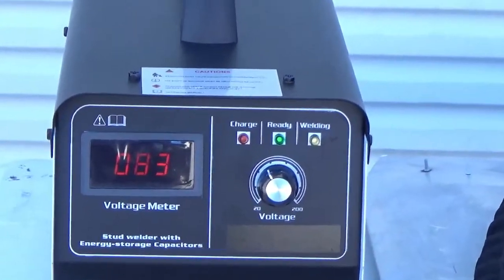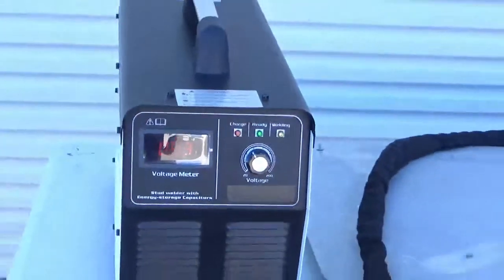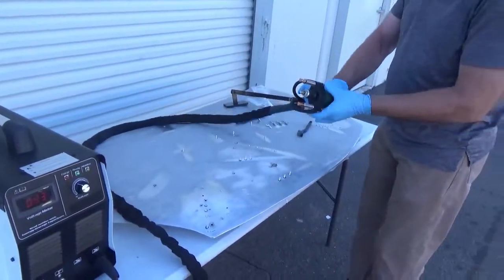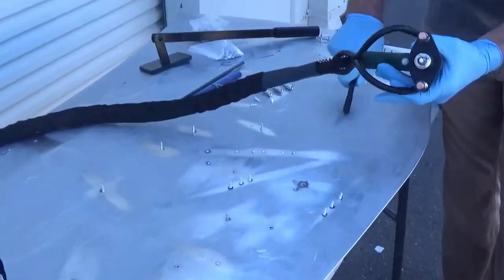The first thing to do is turn it on and set the digital readout to 83. This should be as high as you need for 4mm studs, slightly higher for 6mm. It goes up as high as 200.